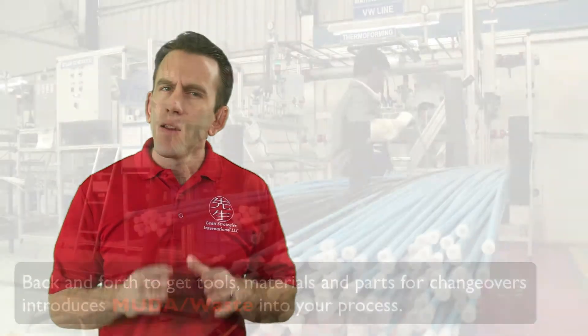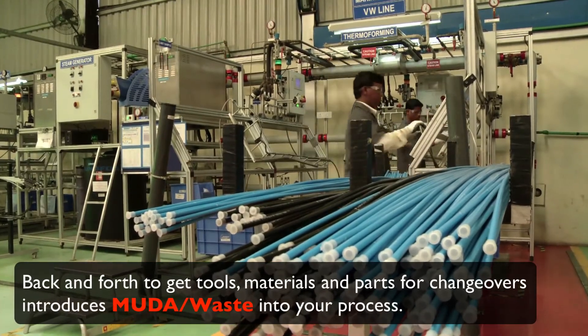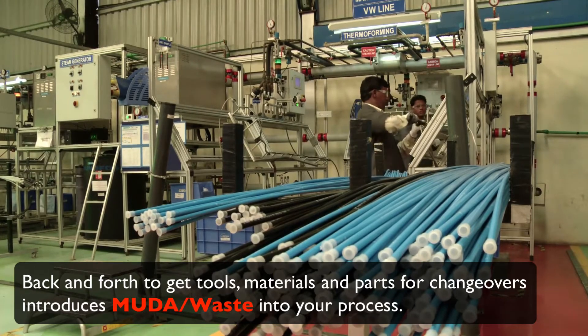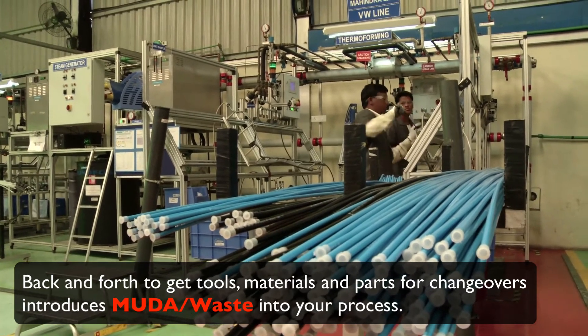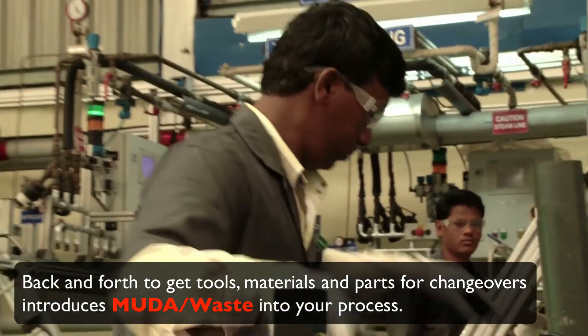Gauges, tools, dyes, molds, clamps, parts, materials, and other items needed for a setup operation are moved to and from a work area when a changeover occurs. This can cause excessive amounts of transportation, motion, and other forms of waste if tooling is not placed in an easily accessible location that is in 5S condition.